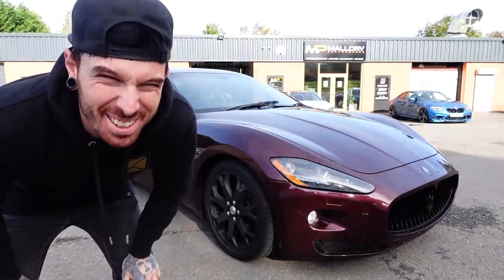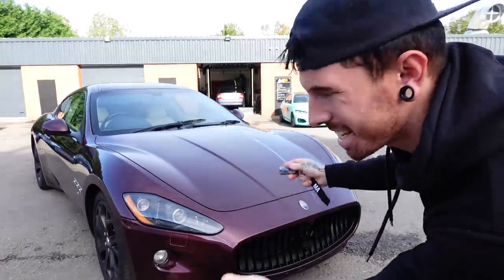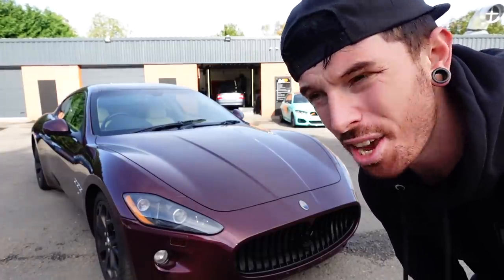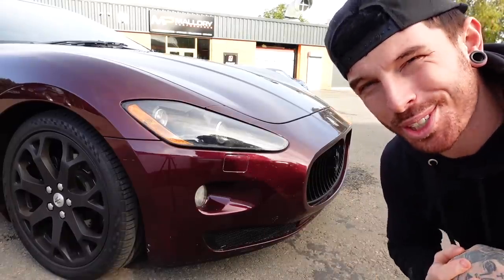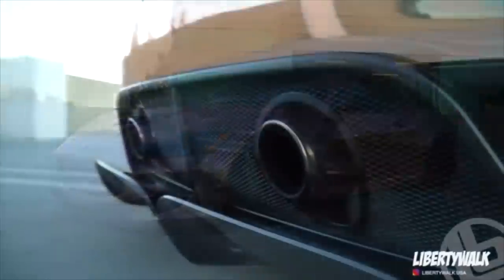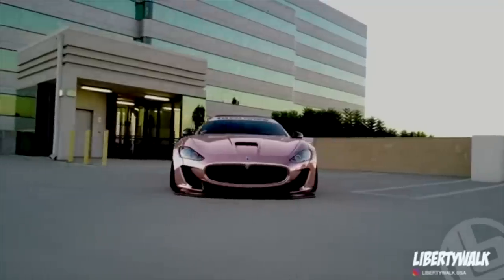So today could get very interesting. If you've not watched the previous videos, this is the Maserati that I bought for £16,500 — possibly the cheapest in the UK, if not the world at the time. The plan for this car was to Liberty Walk it: wide arches, big deep-dish wheels, low as you like. And this will literally be one of one in the UK. There's no other Liberty Walk Maserati here.